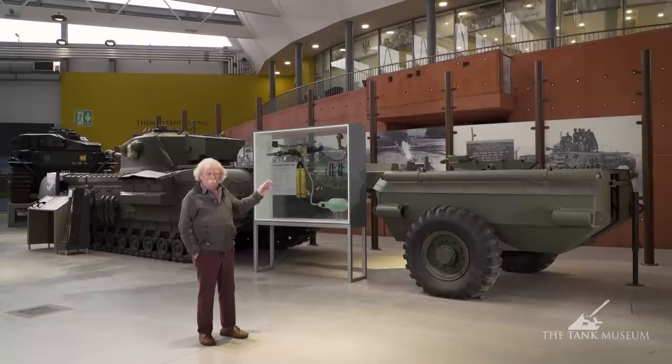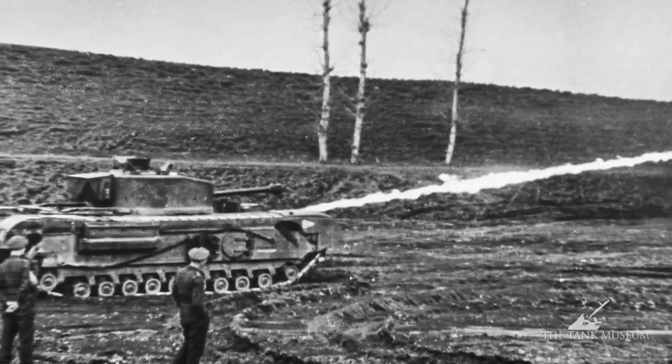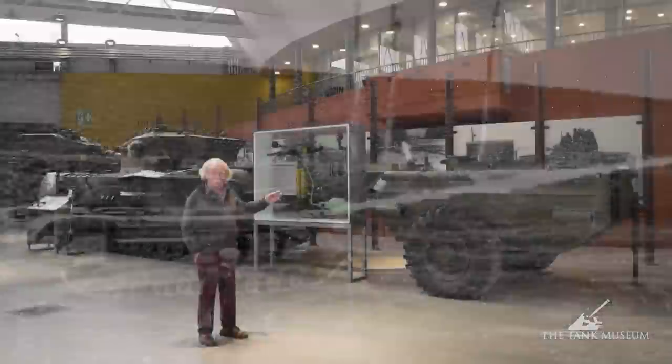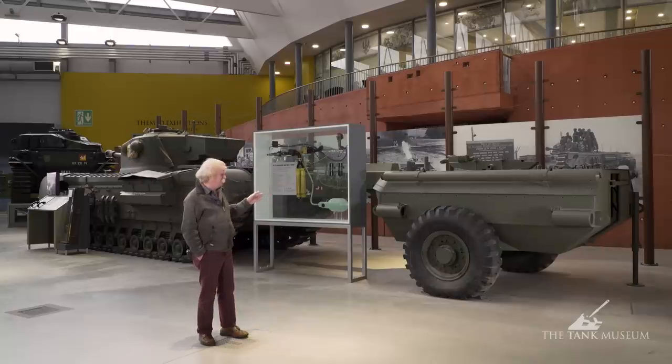So you had three regiments of these things, but that didn't mean they all worked together. They hardly ever operated as a regiment — usually a few flamethrowers scattered about with other units, but always under the control of 79th Armoured Division. Once the 79th had taken over the flamethrowers, they'd send a representative along to work with the commanding officer of whatever action they were involved in. He would recall the crocodiles as soon as they'd done their stuff. They weren't allowed to stay with the regiment indefinitely, otherwise they'd be misused.